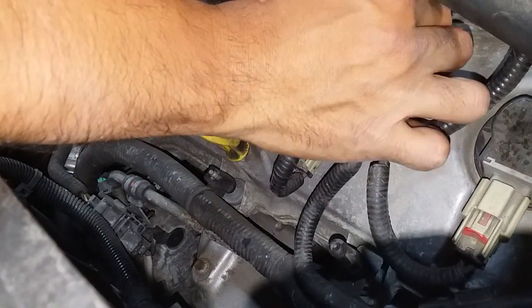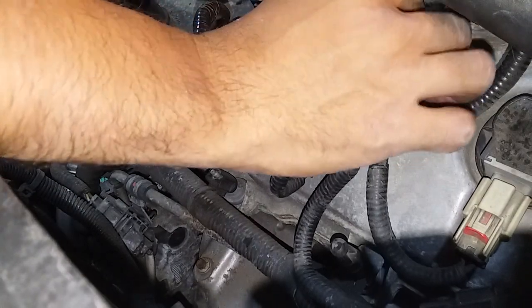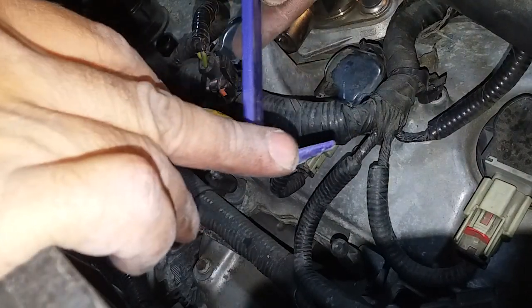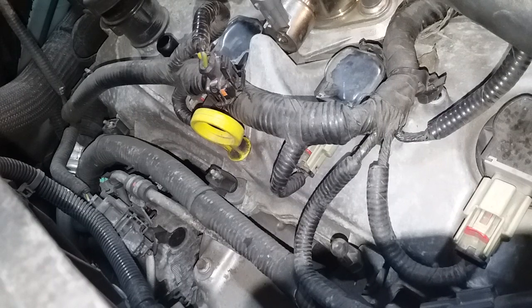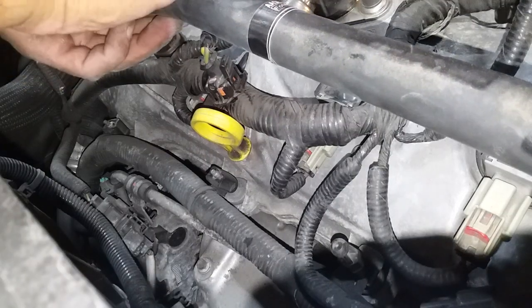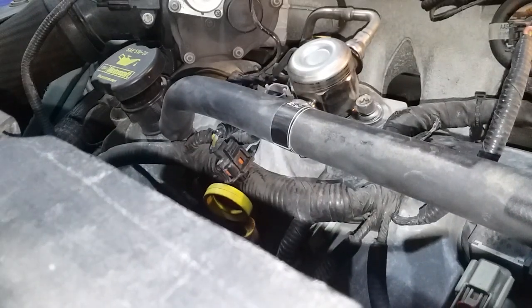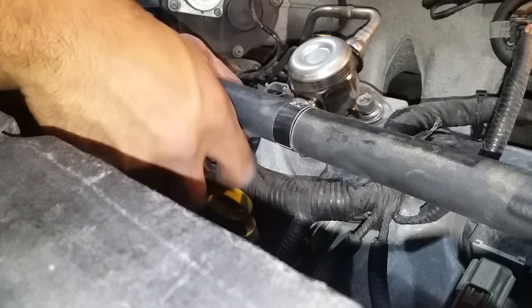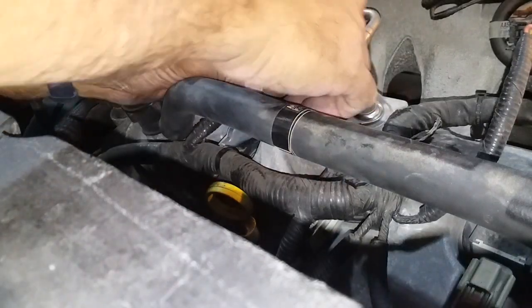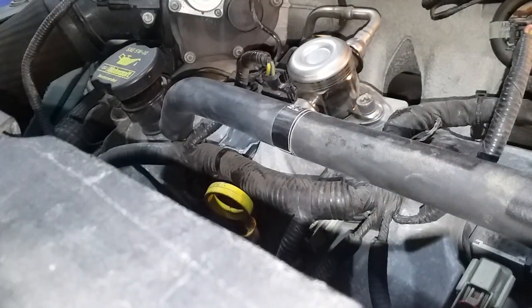Now I'm going to remove that component. I use an 80-degree bend tool to pry it up a little bit, then swing it back and push it down to secure it. You can see the little clip is back to the leftmost position. Then reconnect the high-pressure fuel pump. Now we'll take a look at the back side.